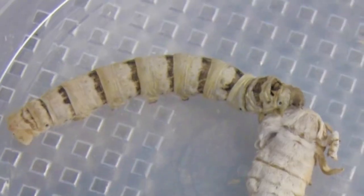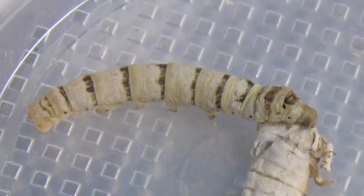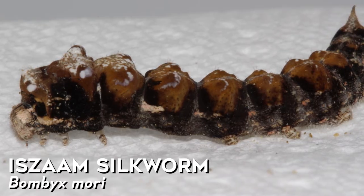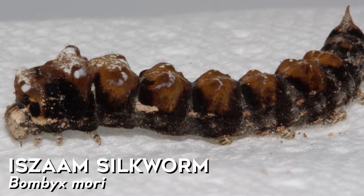Silkworms have been bred so many times and across so many different countries that we have multiple variations. There are literally three or four thousand different strains or races of silkworms. I've got some called isam — named after the guy who designed that strain — that have warty bumps. Silkworms are badass.